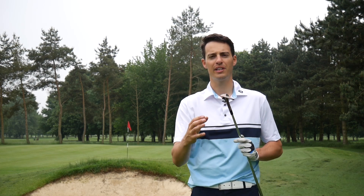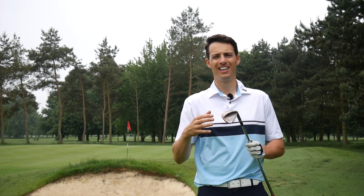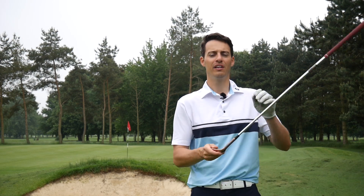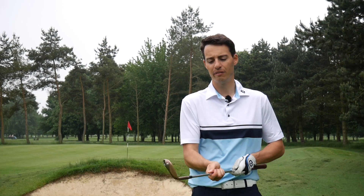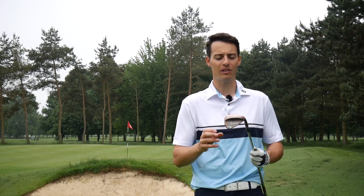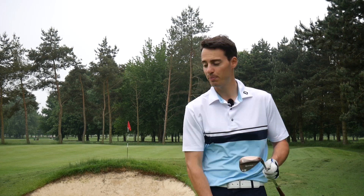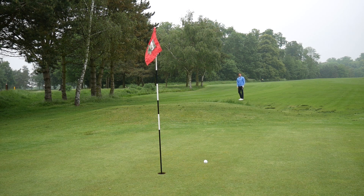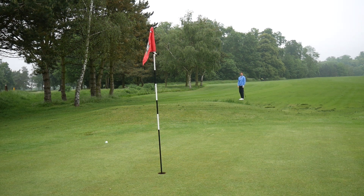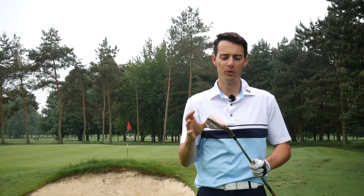It doesn't state exactly how much bounce is on this wedge, but I'd guess around 11 to 12 degrees. It's called an ATV grind because the effective bounce depends on the angle of the club face — open it up and there's more bounce, close it and there's less. The only place this wedge struggled for me was on really tight lies; for example, hitting a crisp pitch shot from the fairway over a bunker when the grass is growing into you slightly. Other than that, it excelled in all different types of shot.